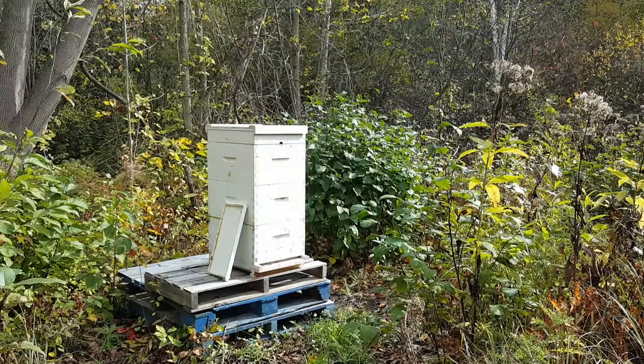Hello everybody and welcome to the Homestead's Facebook page and YouTube channel. Today we're going to be harvesting a little bit of honey.